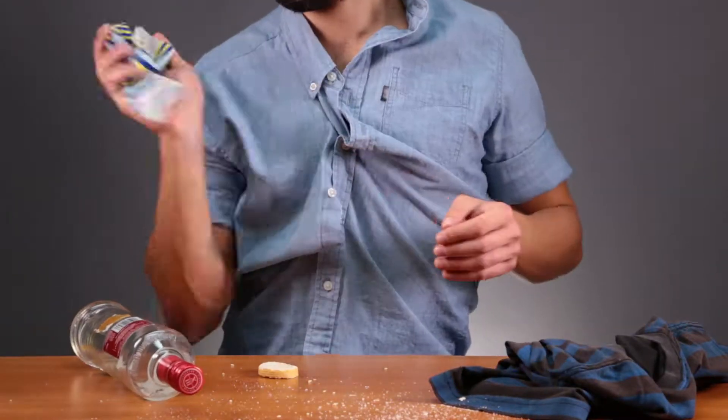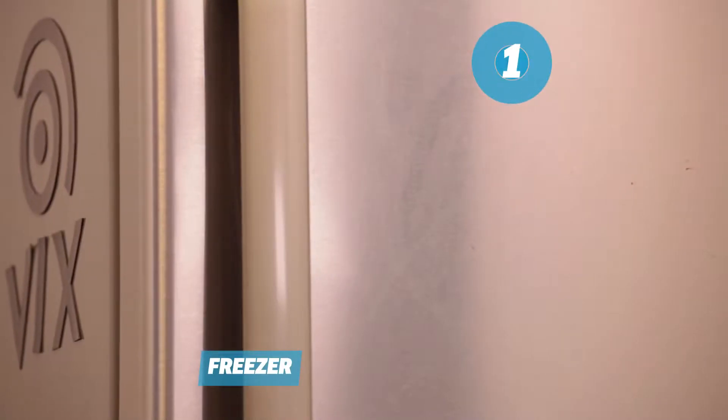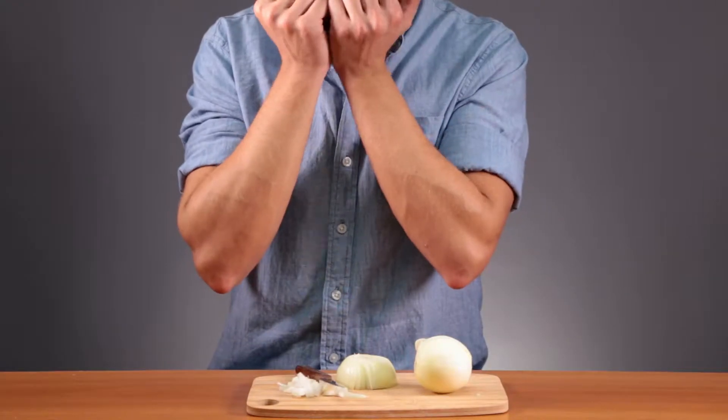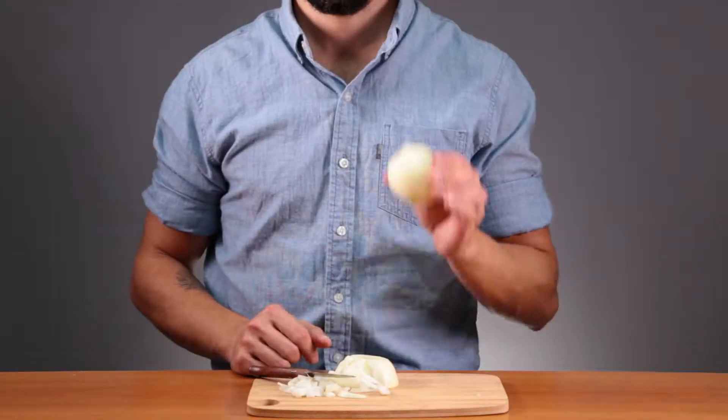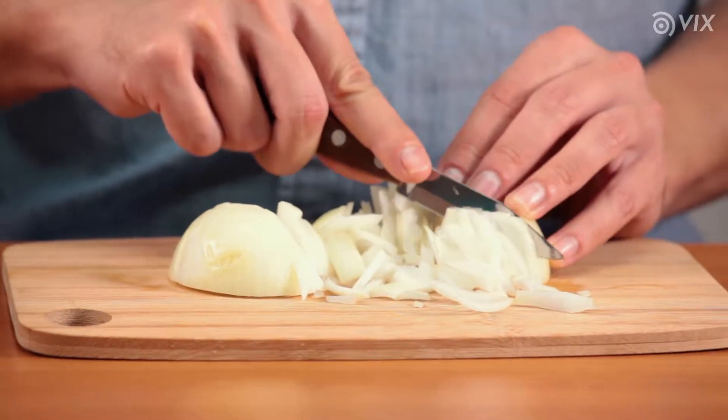You thought living alone was easy? Here are some kitchen hacks that might help you. Let's start by the freezer. Stop crying — take that onion and put it in the freezer for 15 minutes. Now you can cut it without crying.